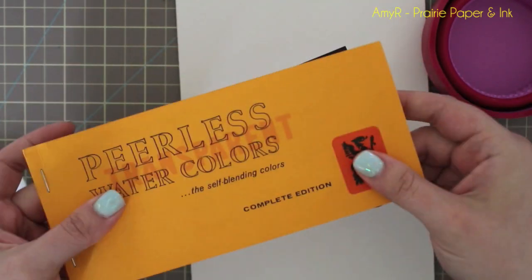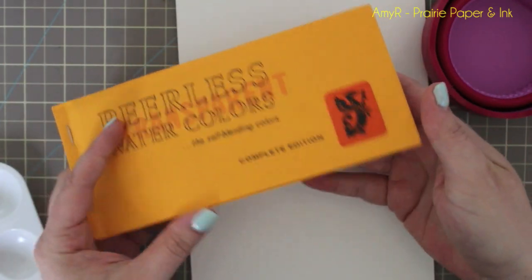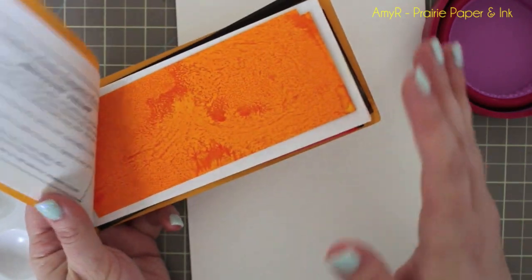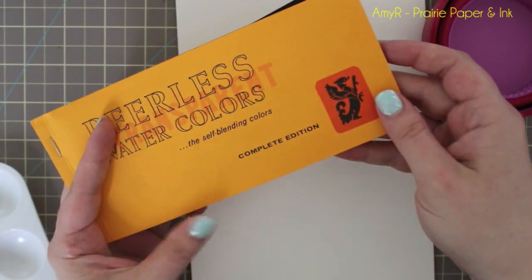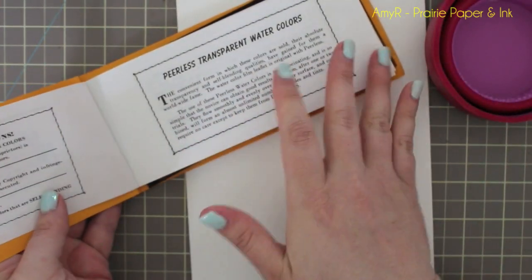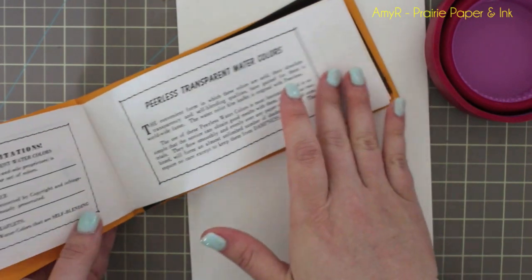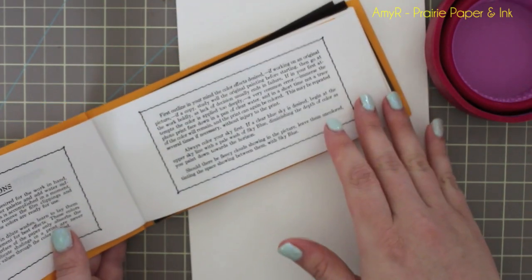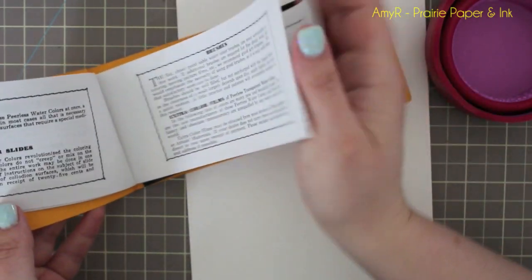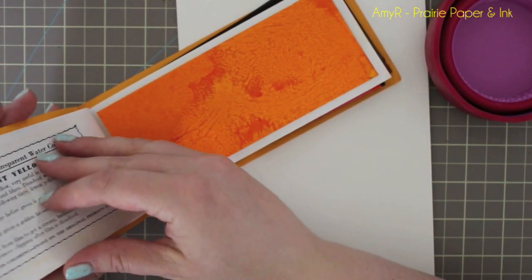So this is the little starter pack and it comes just like this. They're kind of unique — I've never seen any type of coloring medium come like this, but it's very very old. They have all kinds of history and stuff in the beginning, which is really neat. On their website they talk about this kind of stuff too. There's all this info in the beginning and then it gets into the actual colors.